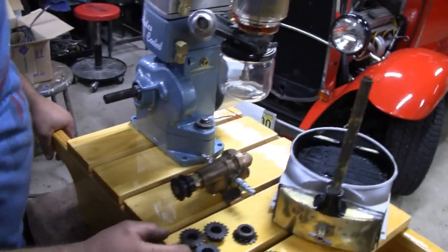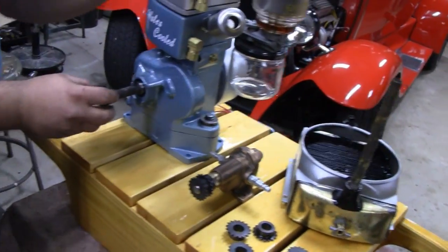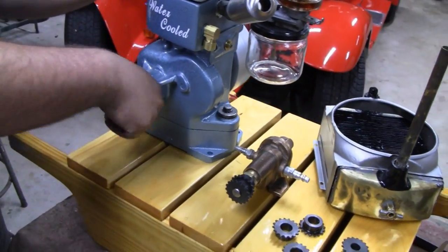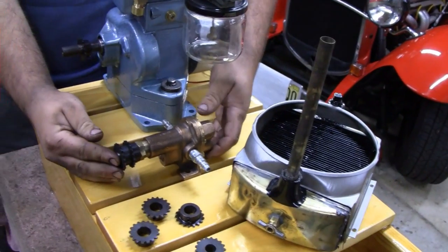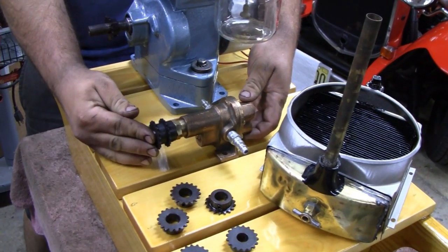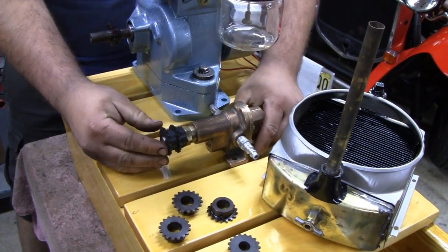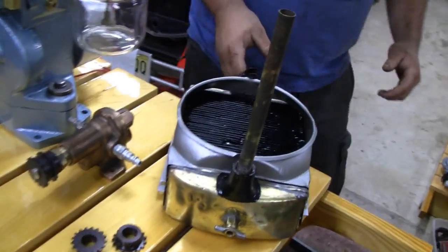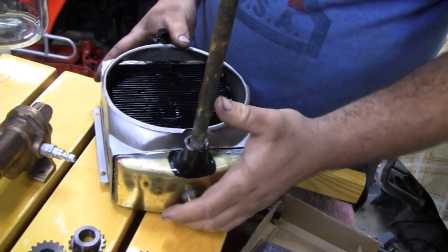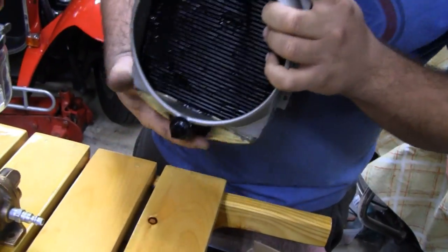The engine is going to be right there at the end. So we're going to have a sprocket on the engine shaft here. We've got to drive the water pump — the water pump could be sitting about there — and then we have to mount the radiator, and the radiator is going to have a fan as well.